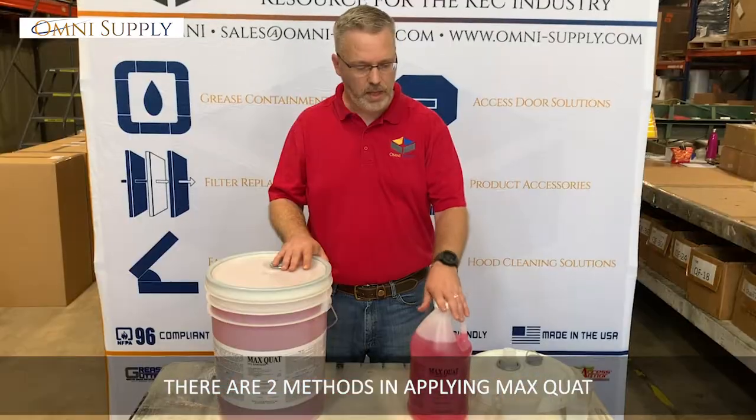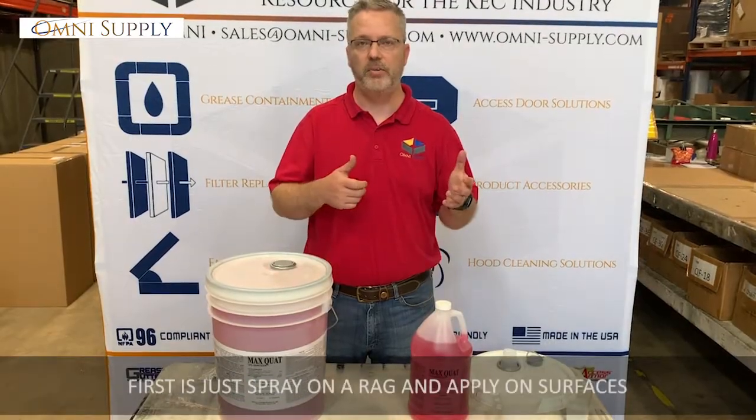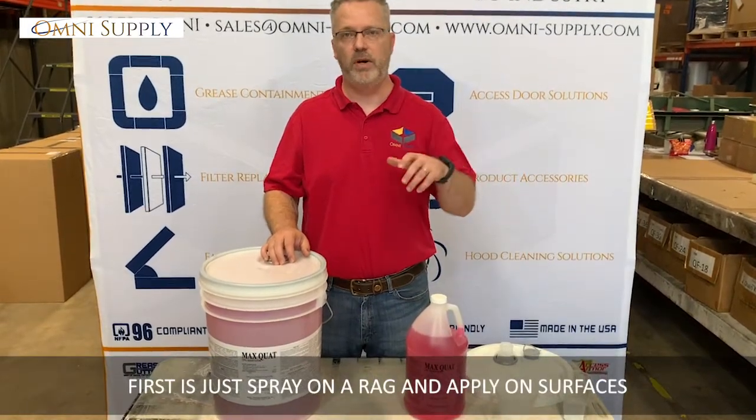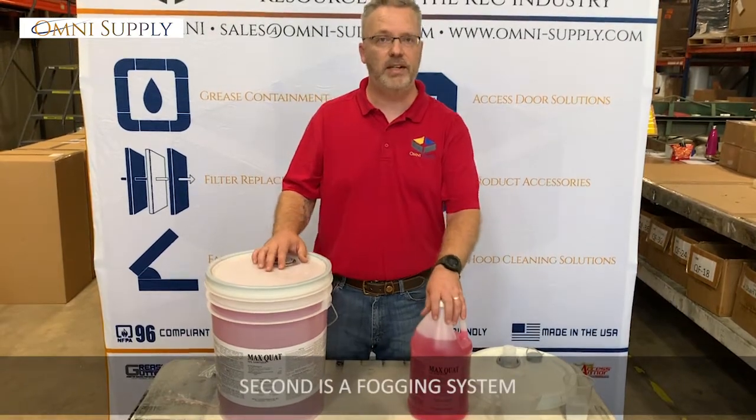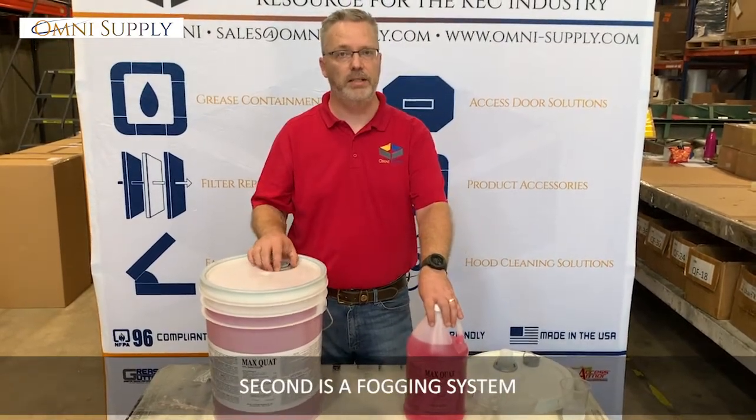There are two methods of applying MaxQuat. The first one is just spraying it onto a rag and wiping down a surface such as a door handle, phones, a mouse, keyboard, things like that. The other one is a fogging system, which we're going to get into in just a minute.